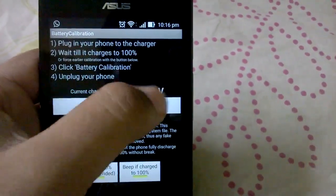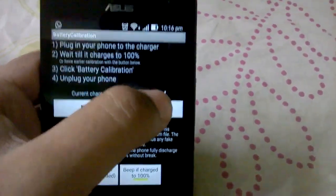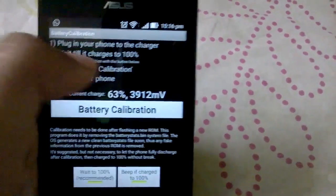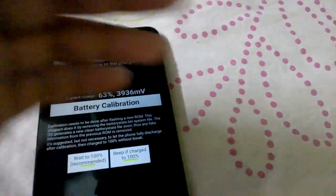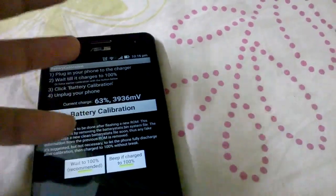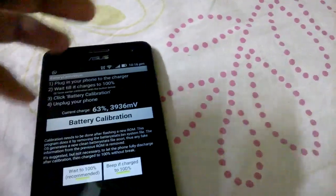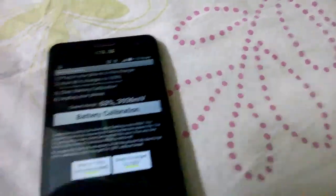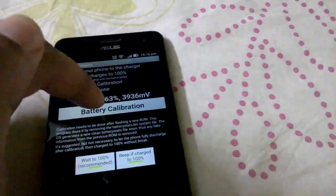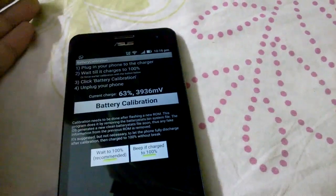Charge your battery to 100 percent, but don't just look for the 100 percent battery percentage because it can be wrong. Look for the millivoltage — it should be around 4358 millivolts, which actually means the battery capacity is full. Keep looking at it; if the millivolts value is still increasing, it means it's not fully charged. Wait until the millivolts value does not change, or just fluctuates between 4358 and 4359.